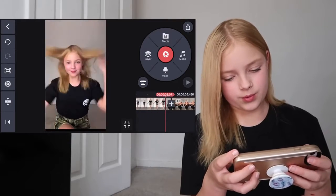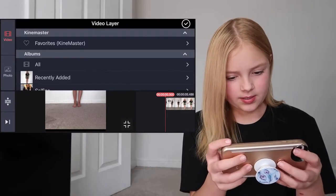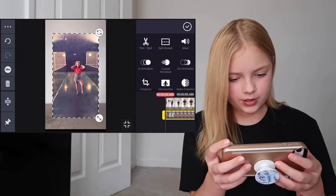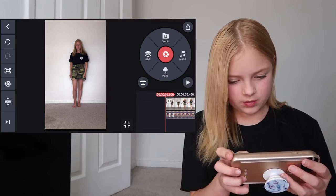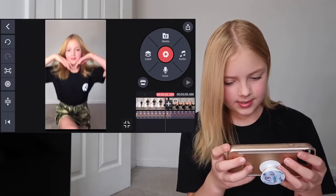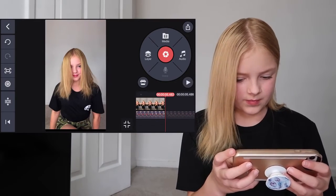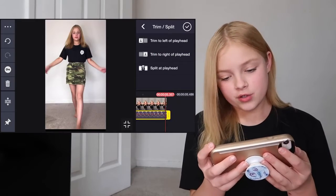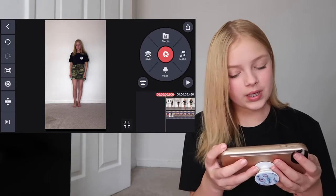Just adjust it to what you think looks best on yours. I think that's kind of cute. Then I want to go to media, All, and just add my sound in and just move that to the side. And then go to the end of the video and trim to the left of play head so that it's the same length as the video.